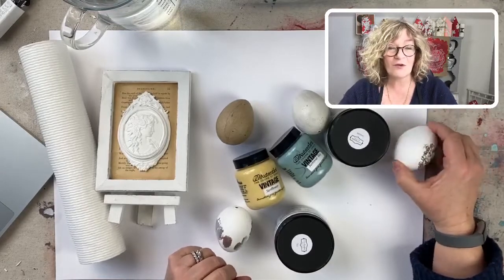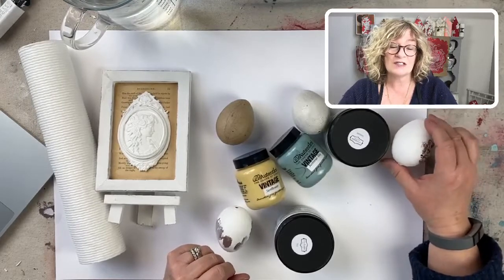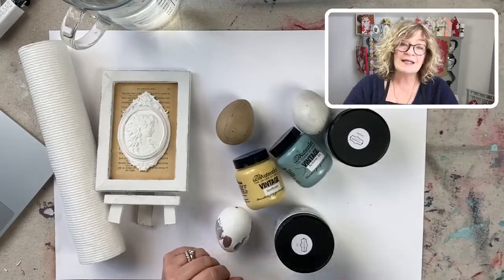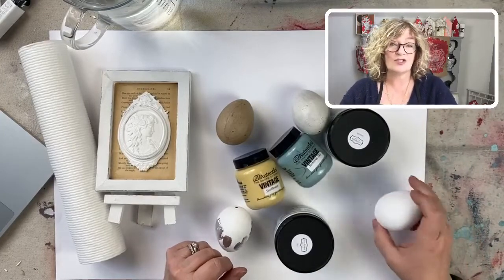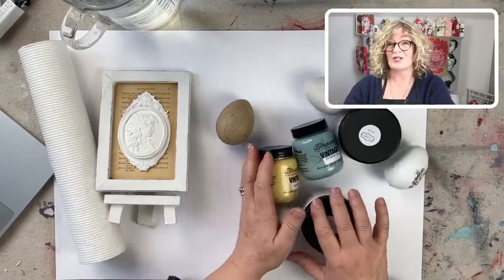The Surface Anthology membership is open — people have asked me about that, just go to surfaceanthology.com and click on membership. For the paint inlay kits, you go to my shop, it's chalkmercantile.com.